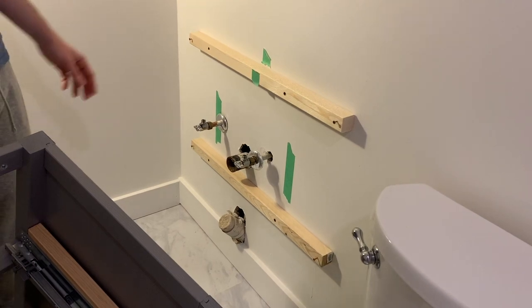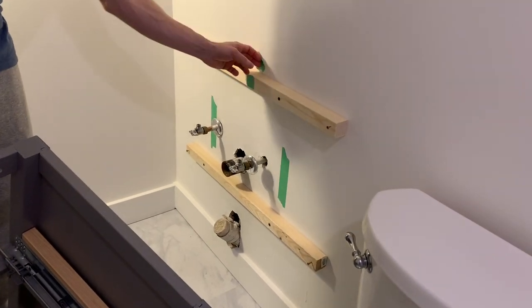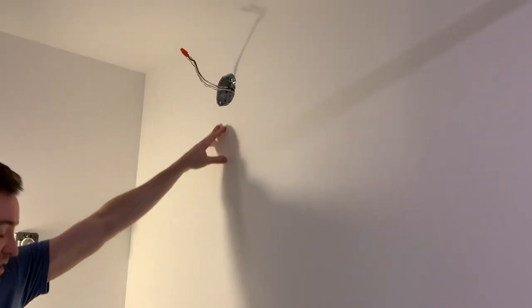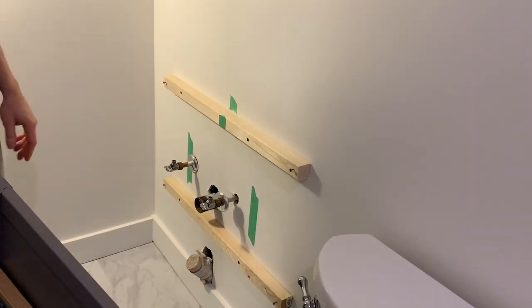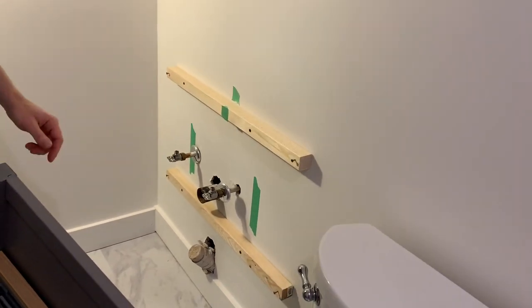I like to use painter's tape to mark where my studs are to get a visual. The vanity itself will be lined up with the light fixture above. I started with the light and came all the way down to figure out where the center of the vanity is, then marked it on the brace. Now let's put the vanity on the wall.